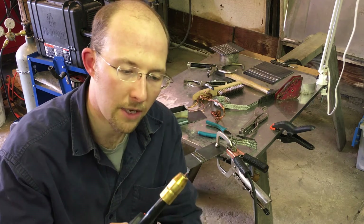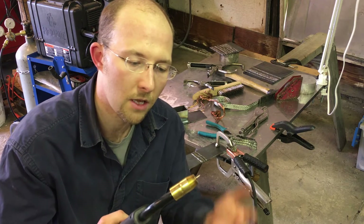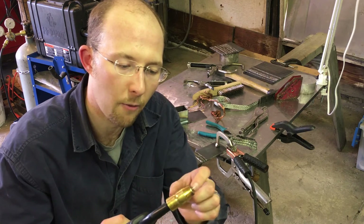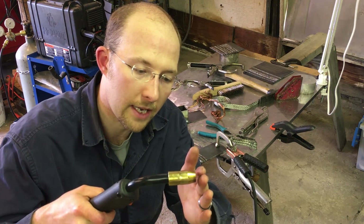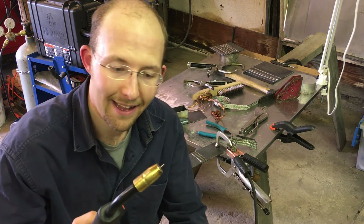I went a little bit too short so my tip is protruding some — that's not a big deal. It's up to your preference: you might want it flush, or you might want it protruding a little bit like this. But trimming the cup really helps because now you can get right in there to the work and have the appropriate stick out, not being limited by that.